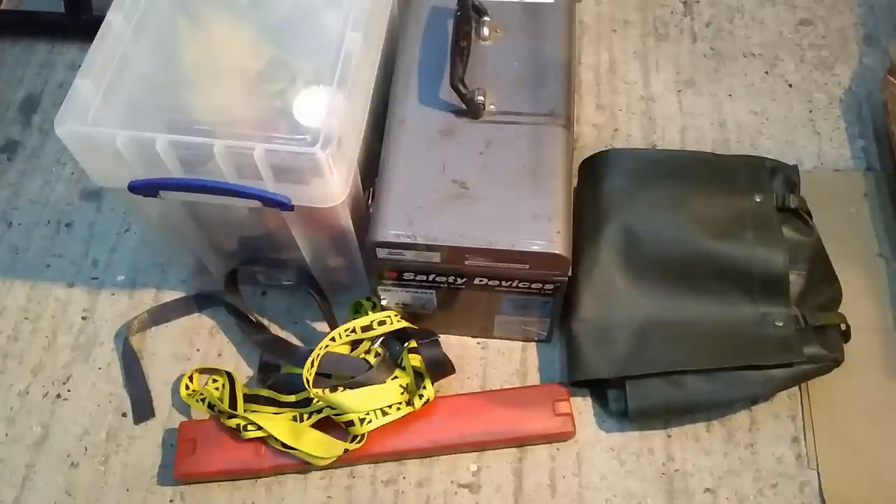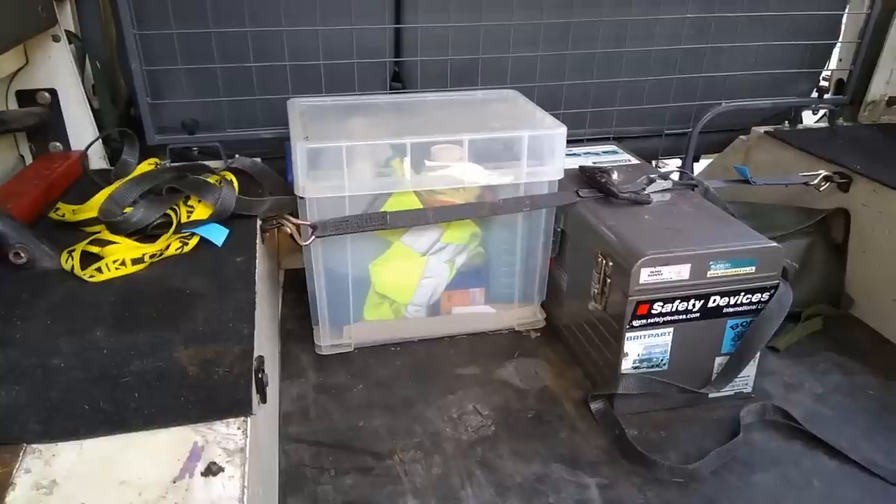Hi folks, Will at LR Workshop. This is the third video of the trilogy of Q&A videos — the last one for Michael about what tools I carry in my Defender.